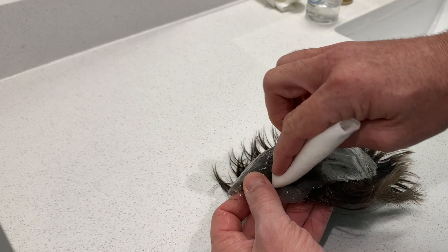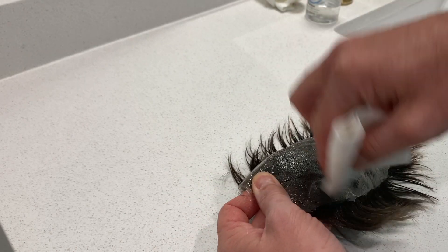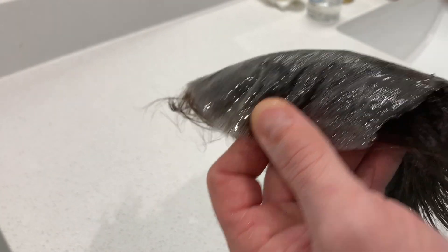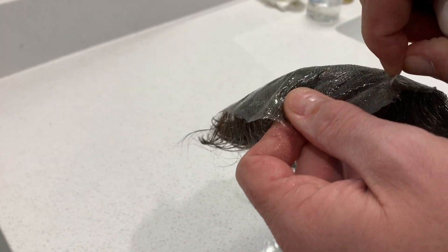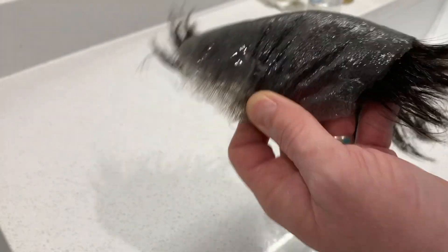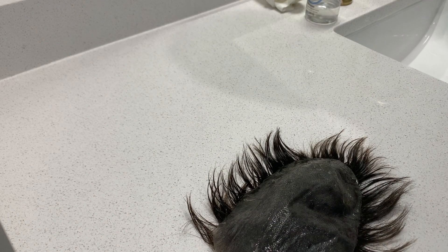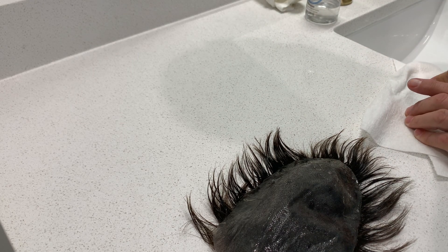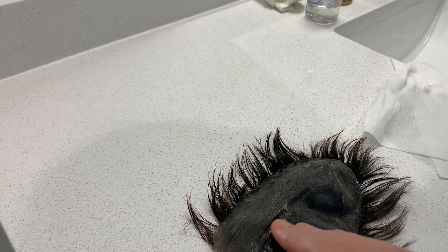I'm taking this and rolling this corner up right here — and as you can see that corner started to come up. I'm going to take that and pull that tape just like that, then stick it on my paper towel so it doesn't get the counter all dirty. I run my finger and stick that on the paper towel so it doesn't get all nasty.